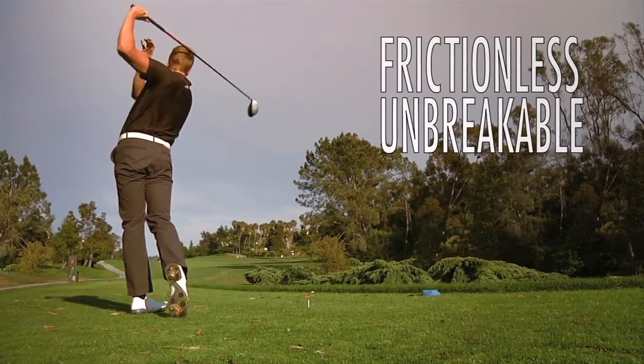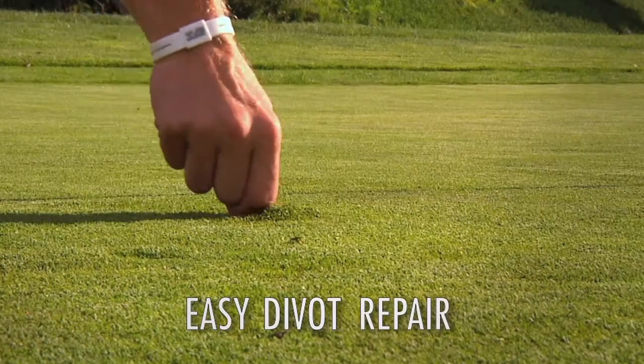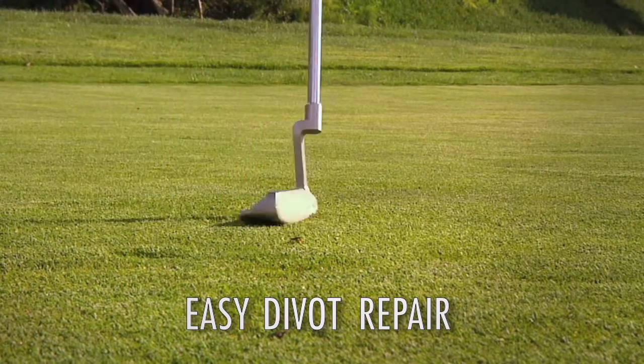This frictionless, unbreakable golf tee provides durability that lasts round after round. And the unbreakable design is tough enough to handle course repair.